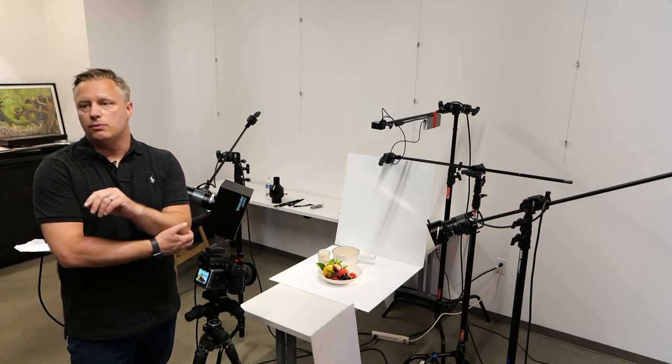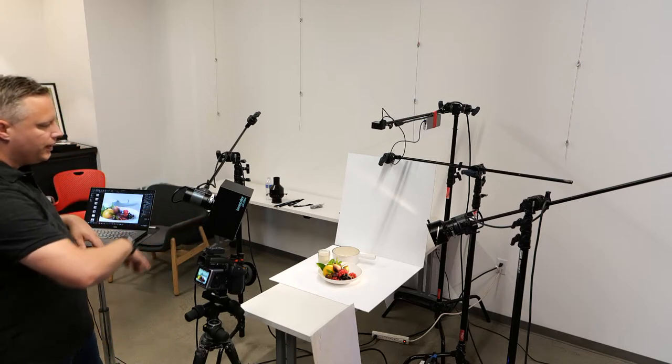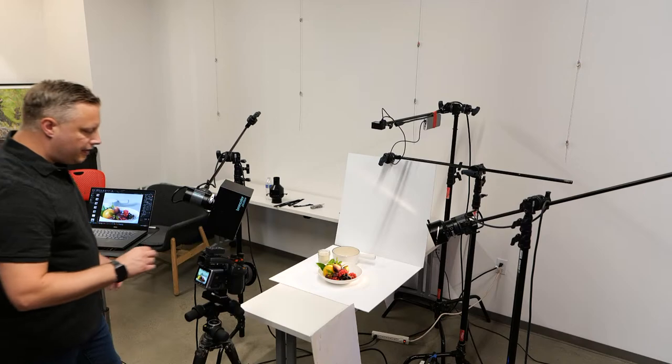When I do an Instagram post, I'll use the tilt shift all the time to really isolate exactly what I want the viewer to look at. This is a way of doing that in camera and getting everything the lens has to offer as far as the depth of field look.